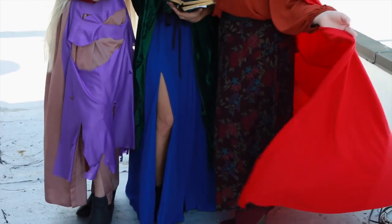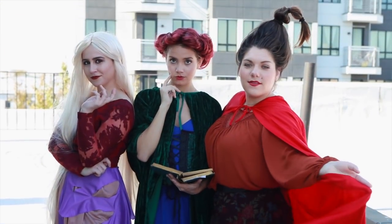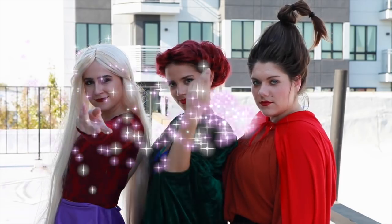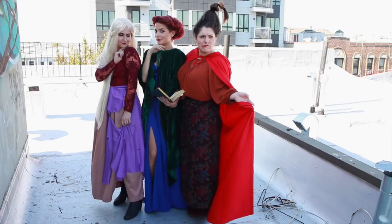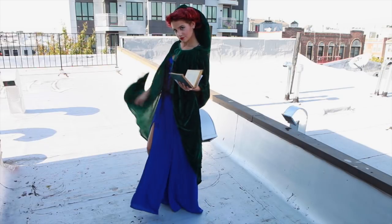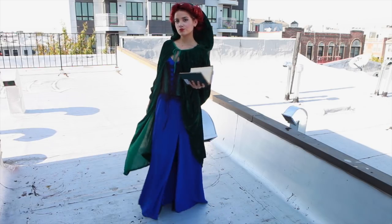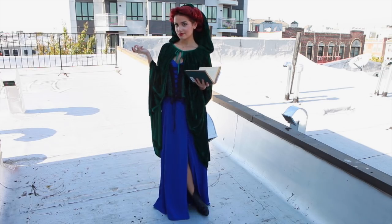For the Hocus Pocus Sanderson Sisters costume, this is actually a lot easier than you might think, and some of the pieces you can even find in your own closet. I've been wanting to recreate this costume for so long, so I'm so happy I finally did. For my costume I was Winifred, and you're only going to need a few things to get the look. The base of it is blue — you're going to want something a royal blue color. I had this long royal blue dress from Lulu's, but anything will work — you could do a maxi skirt, as long as it's blue.